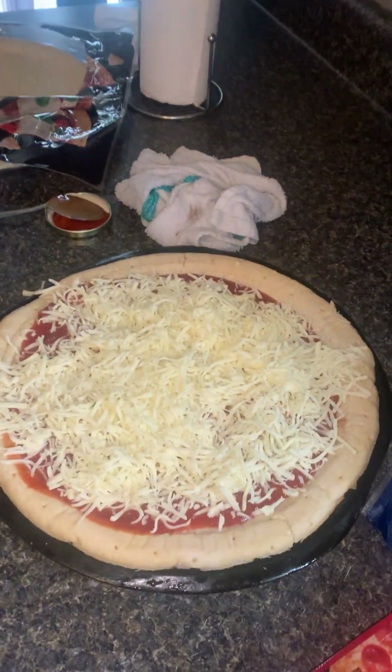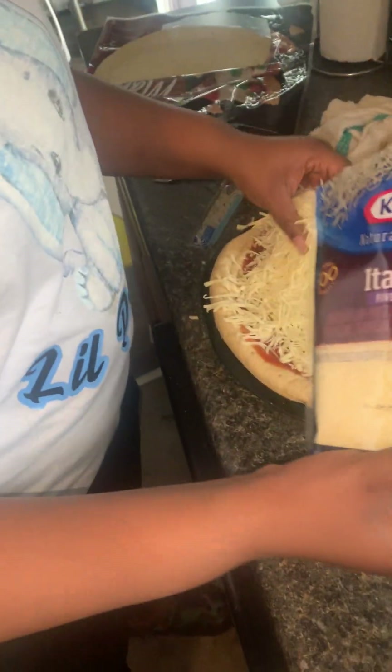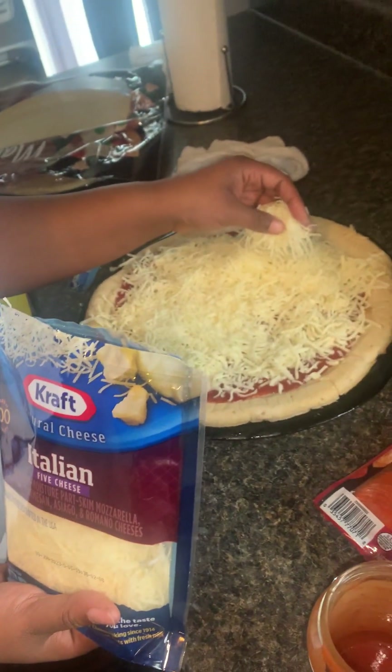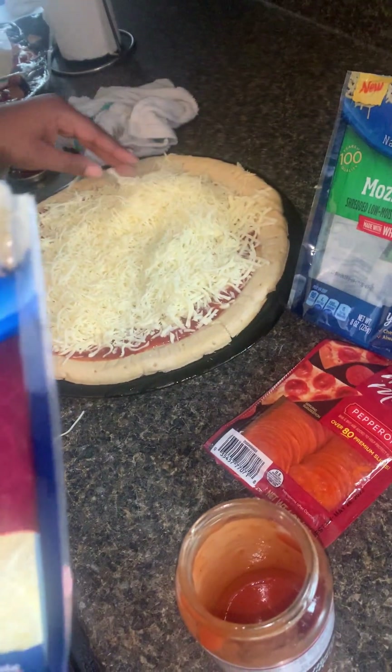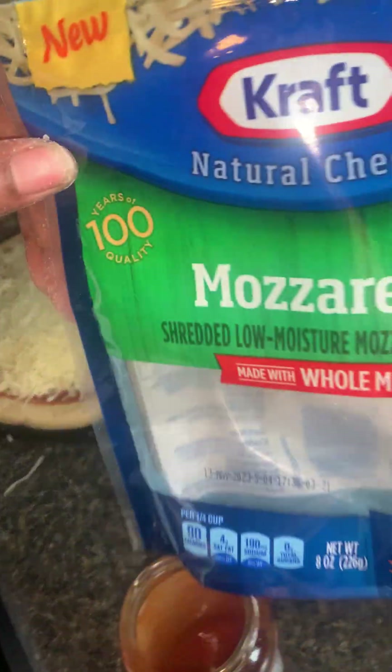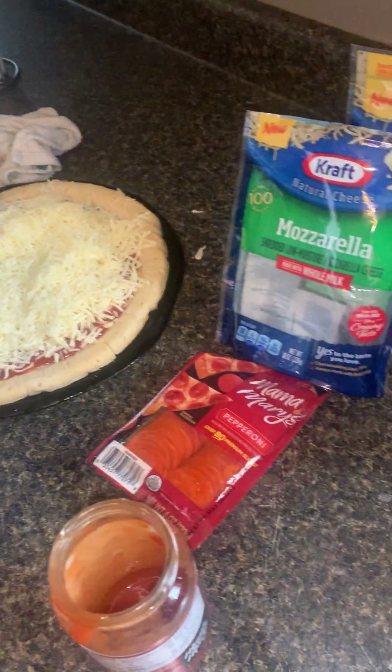Are they supposed to put that much cheese on there? Guys, let me know in the comments — when you order a pizza, do they put that type of cheese on there? We're gonna ask my subscribers. They're gonna let us know.